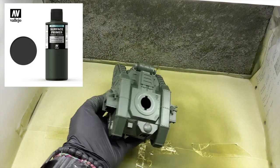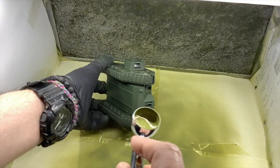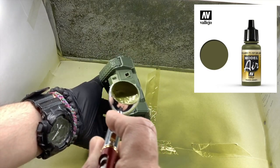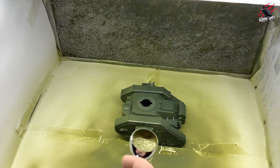I've already primed the model using the Surface Primer from Vallejo in a bronze green colour — I thought that was a really nice way to start. Then I used US light green 71.137 Model Air to give it all one coat all over the tank and also on the turret.